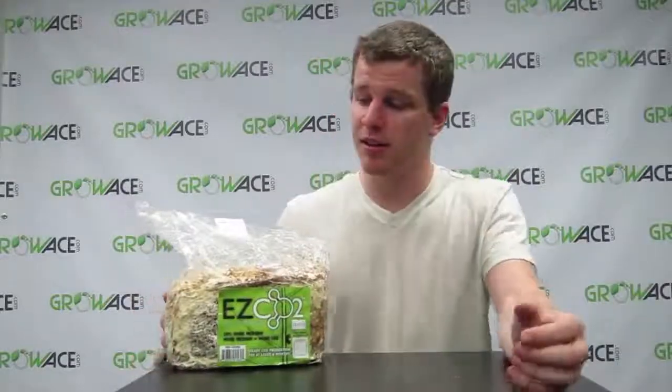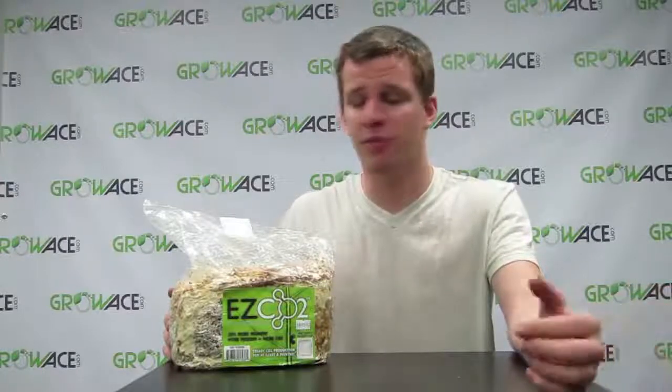This is a great product and I highly recommend it. If you want to see any of our other products, go ahead and check us out at GrowAce.com or subscribe to our YouTube channel. Thanks for watching.